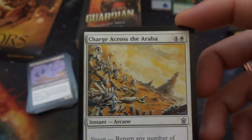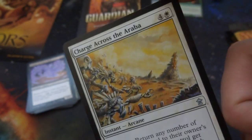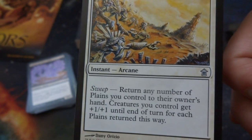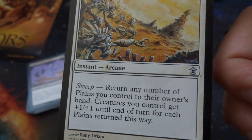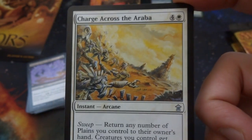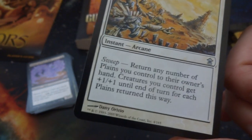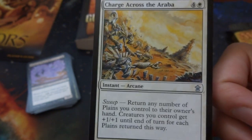Got Charge Across the Araba — four and a white, instant arcana with sweep. Return any number of plains you control to their owner's hand; creatures you control get plus one plus one until end of turn for each plain returned this way. You can finish off the game with this if you want — it's kind of expensive to play, but you can give your creatures plus whatever plains you have and maybe win the game by Danny Ortiz. And it is instant, which is pretty cool.